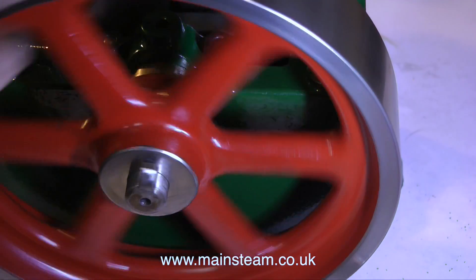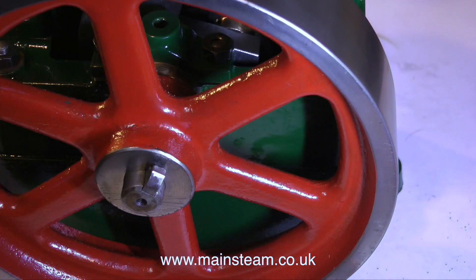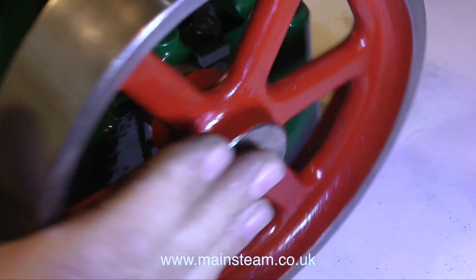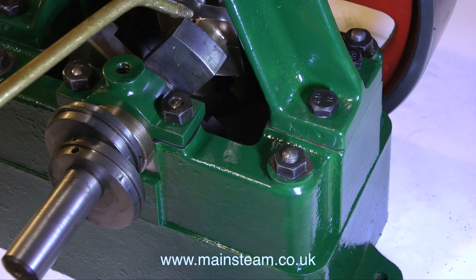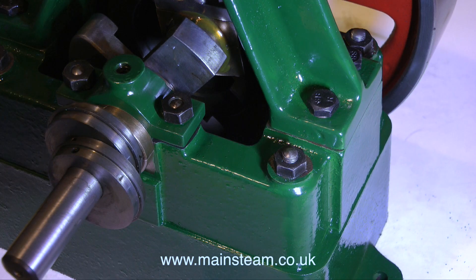Now I can easily rotate the crankshaft to see what everything feels like, and it's good news. As I spin the flywheel, the crankshaft spins freely. The connecting rod goes up and down, and the piston goes up and down also. I'll just add a little bit of steam oil to the machine oil mix, and that's a good lubricant for when I start to run the engine, and it won't be long now.